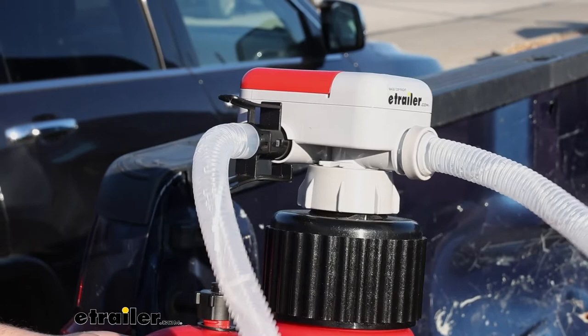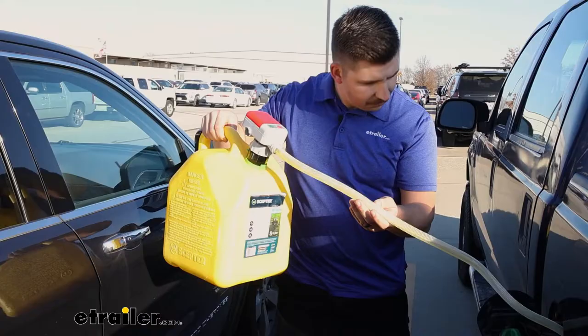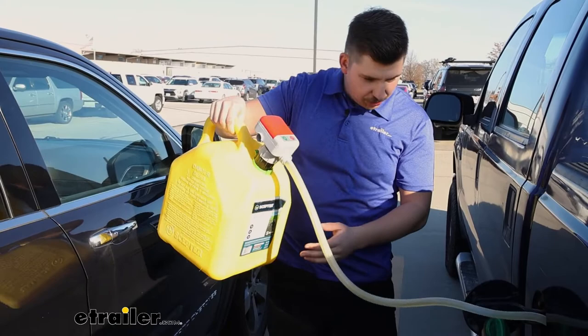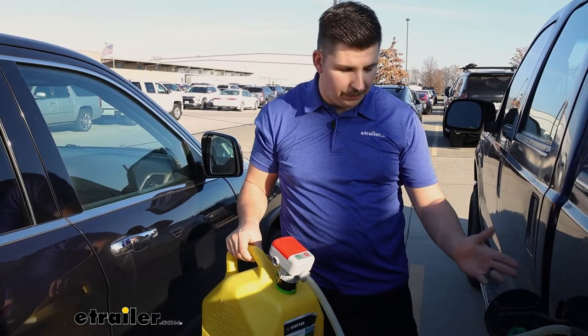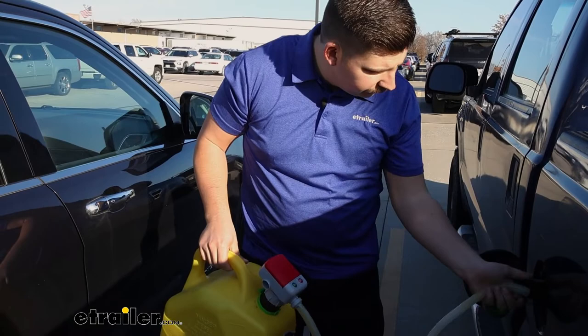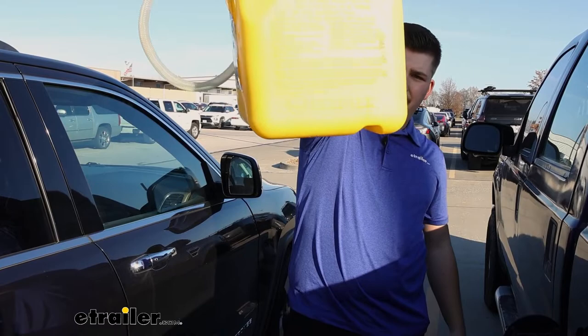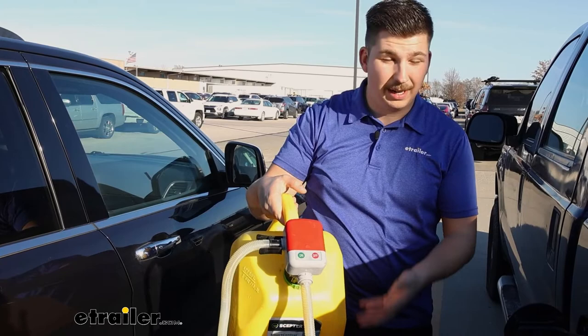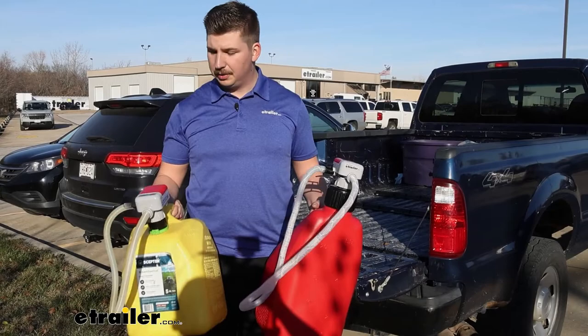Whenever you're done using it, the nozzle stores inside itself, keeping things well contained — really all you have is the output hose dangling to the side of the jug. Since this threads on, you'll probably leave it installed on the can you're using, so it stores pretty cleanly. As I'm getting towards the end of the can — it's pretty much empty — I hit off, then lift it up and let whatever's in the hose drain out, because near the end the flow slows and fuel just sits in the hose. I'd say this got most of what was in there, with just a little residual at the bottom. If you tilt it the right way and let the nozzle suck it up, you could get more out.